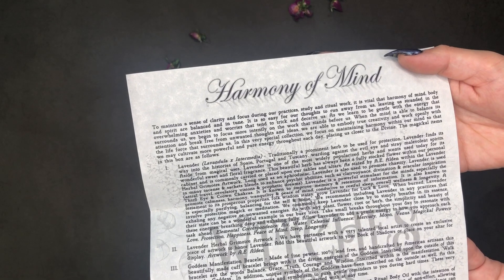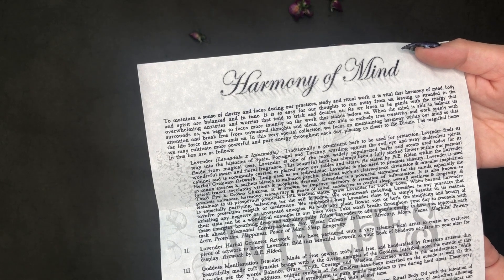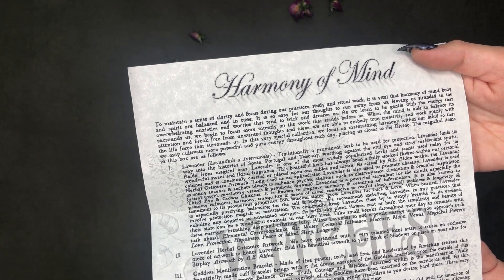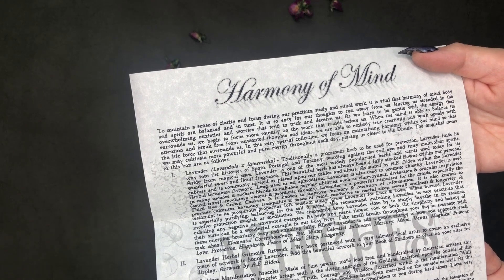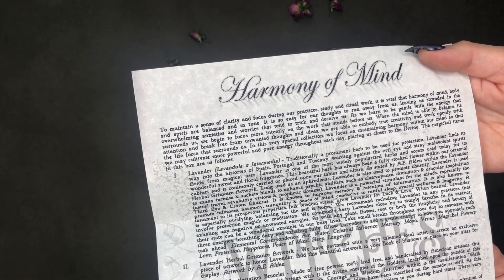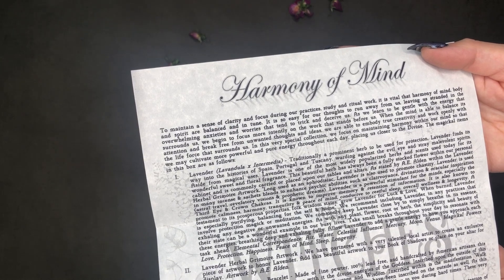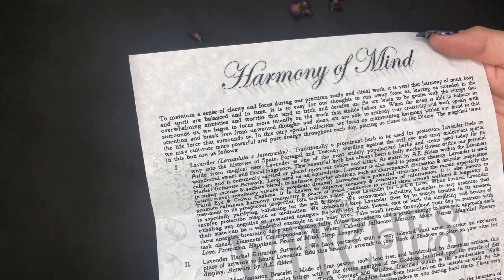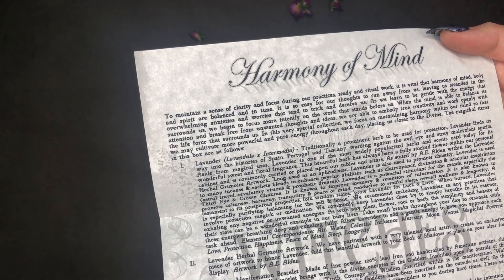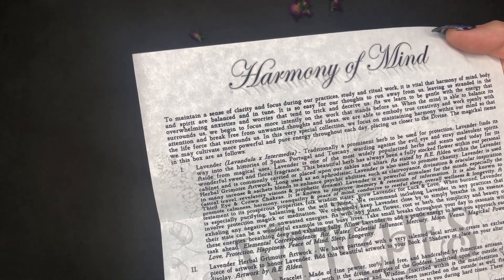I'll lay everything out and we'll get to the reading part. "Harmony of Mind: To maintain a sense of clarity and focus during our practices, study, and ritual work, it is vital that harmony of mind, body, and spirit are balanced and in tune. It is so easy for our thoughts to run away from us, leaving us stranded in overwhelming anxieties and worries. As we learn to be gentle with the energy that surrounds us, we begin to focus more intently on the work before us. When the mind breaks free from unwanted thoughts, we are able to embody true creativity and work openly with the life force that surrounds us."